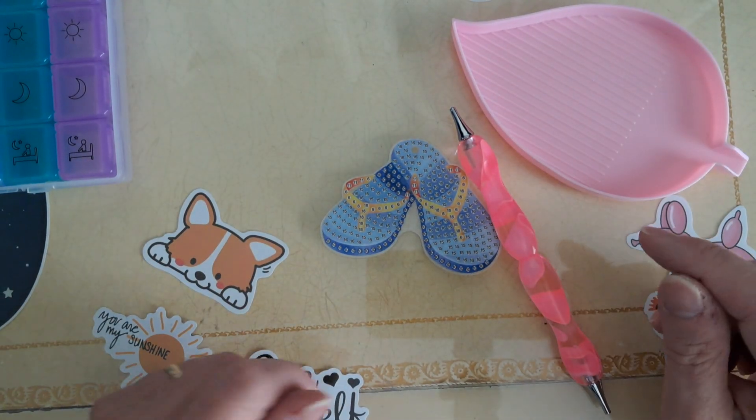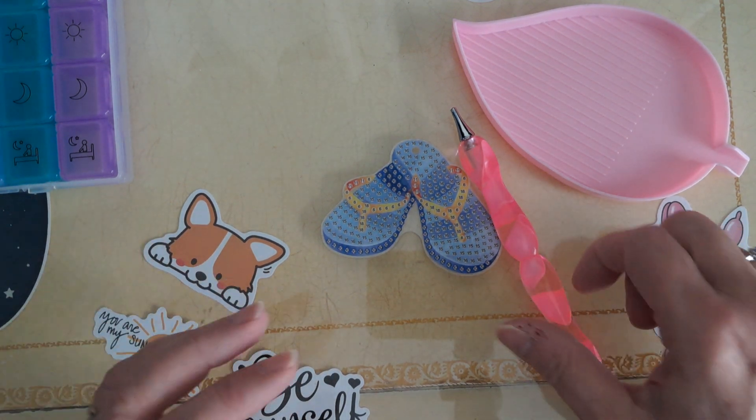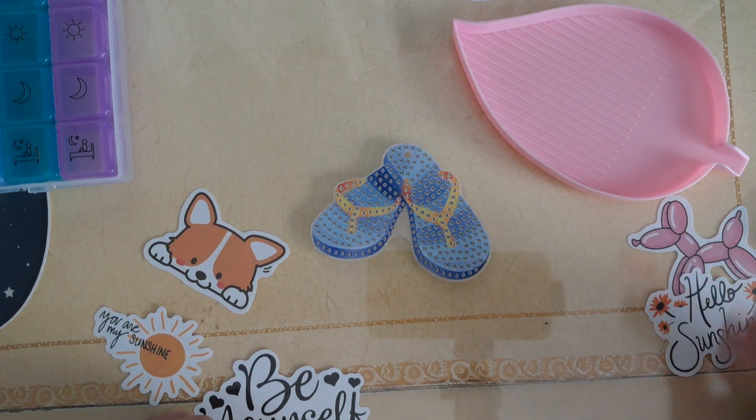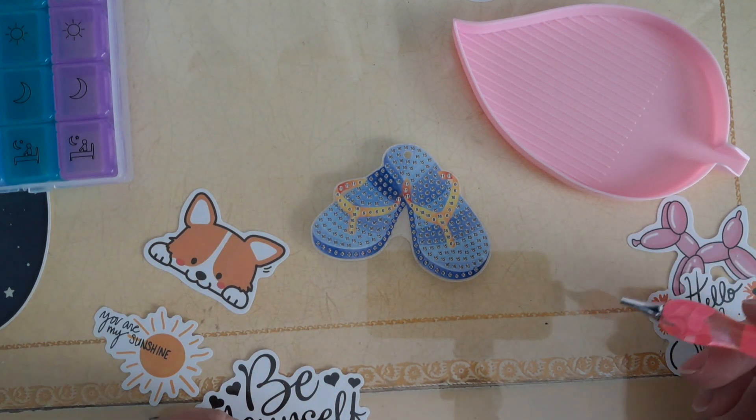Hello hello and welcome to the next collaboration of the Sassy Crafting Sisters. We are doing some summertime keychains in this collaboration, so pull up a seat, grab a cool drink, and enjoy.